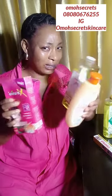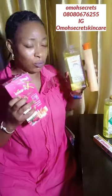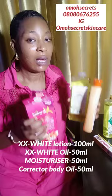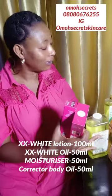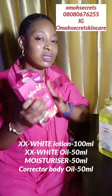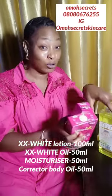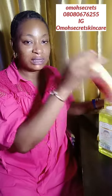I will put the measurements on the screen so you understand. Please, if you love your skin and you want it to glow, do not use this mixture morning and night. Use either a moisturizer during the day or use the mixture only at night.